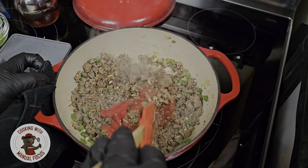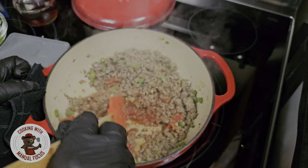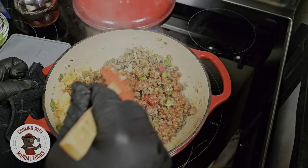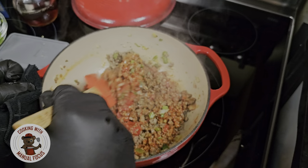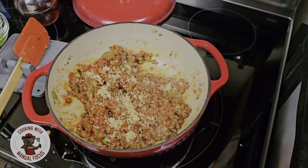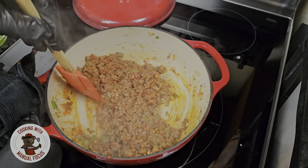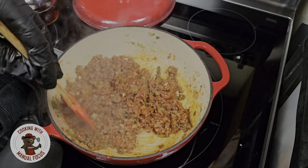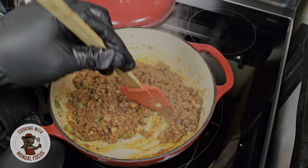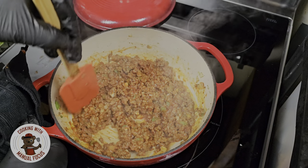I want to get everything mixed in. We're also gonna add in some beef broth and get everything mixed together. This is smelling absolutely amazing. Now I want to add about a tablespoon of light brown sugar and get everything mixed in again, letting those flavors marry and marinate with the ground beef. It is smelling absolutely delicious — vibrant colors. Hey, we're in the game.